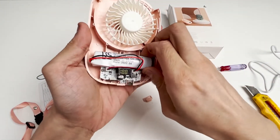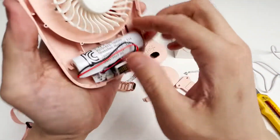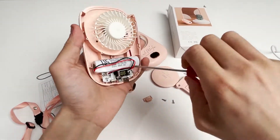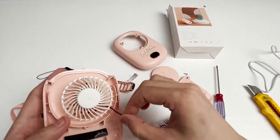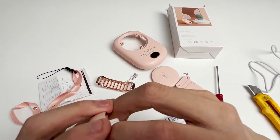Now we can see the internal structure of the fan. This is the battery; the battery capacity is 2,000 milliamp hours. And there is a motherboard — we remove it. This fan can also be disassembled, so let's disassemble it to see what's underneath.